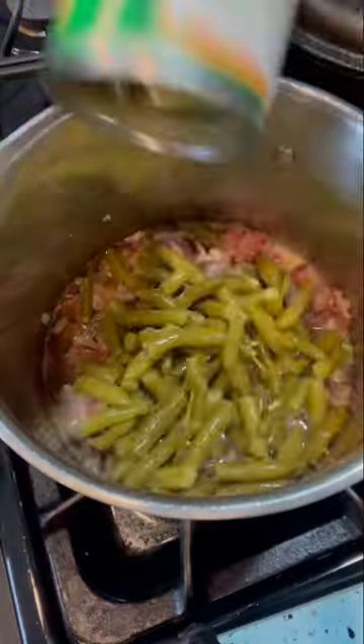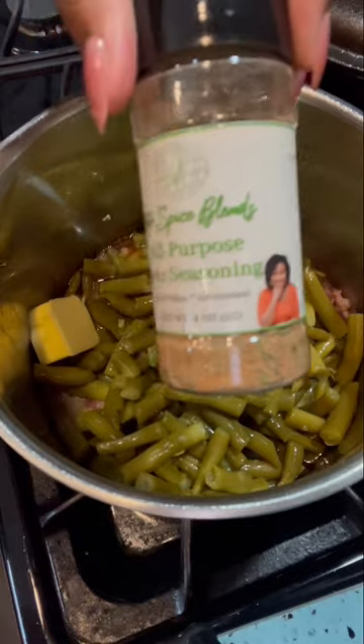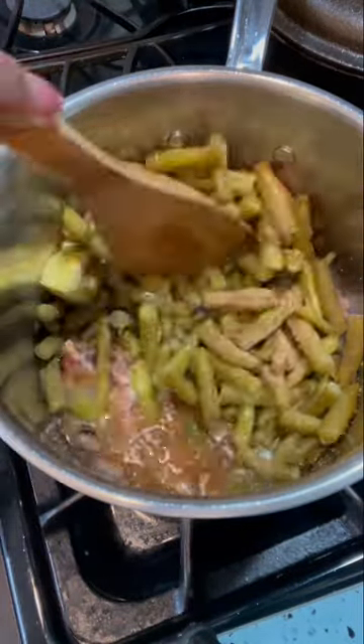Then we're going to add in our green beans and we're going to add in about a tablespoon of butter and your favorite all-purpose seasoning. I am using my very own keto all-purpose seasoning. You can get it on ketospiceblends.com.